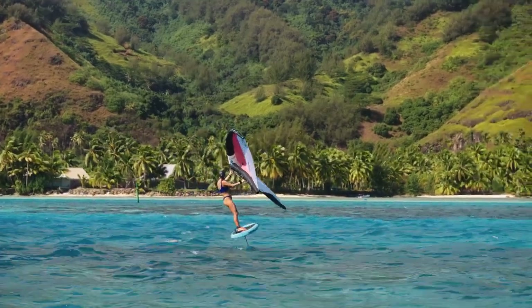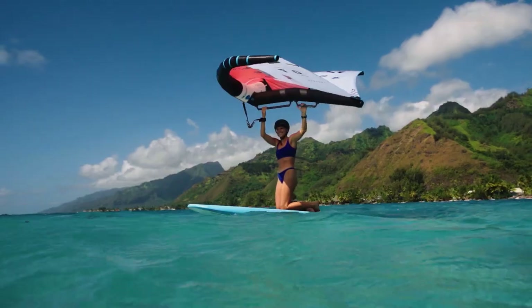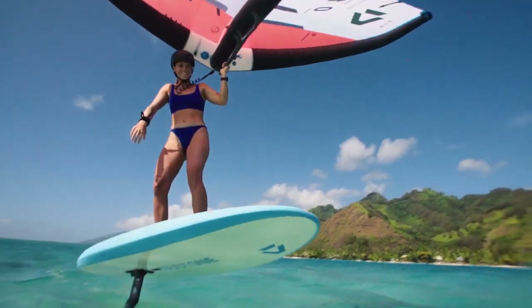The SkyStart is an ideal board to learn how to wing foil or just foil on. It's incredibly stable, so you can basically stand up on the board without any power behind the wing. If I teach my friends how to foil or to wing foil, I'm definitely going to put them on the SkyStart board.